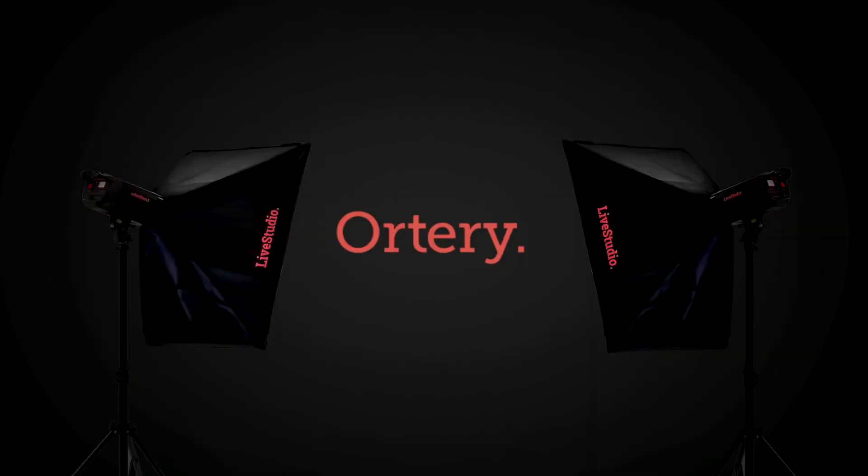By integrating everything into one system with centralized control, it takes all the guesswork out of taking great pictures. To learn more, visit Ortery.com or give us a call.